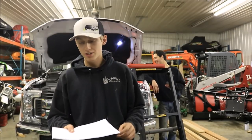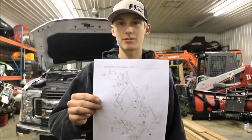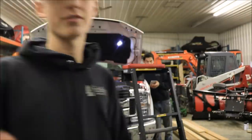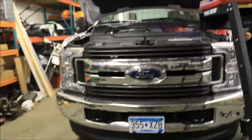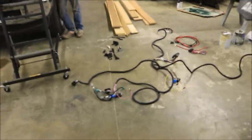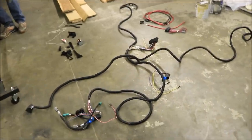We're going to be installing a Boss RT3 plow wiring kit and mount for a plow on this 2017 F-250. We got all the stuff laying here that was sent in the package, with the mount being here. There weren't any instructions sent with it, so we had to go to their website and print some off.